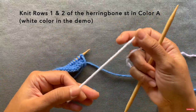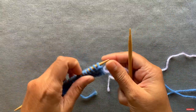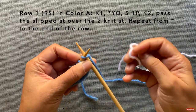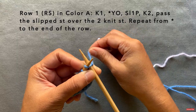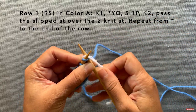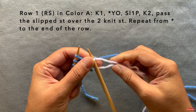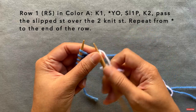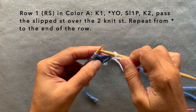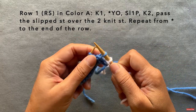Leave about a four-inch tail and make a loop with color A. Now the pattern: you're going to knit the first stitch. Have the blue yarn hanging towards the back, take the white yarn (color A), insert the loop, and knit. The first stitch is a knit. Then the pattern repeat is: yarn over — bring yarn to the front — slip the next stitch purlwise, then bring the yarn over.